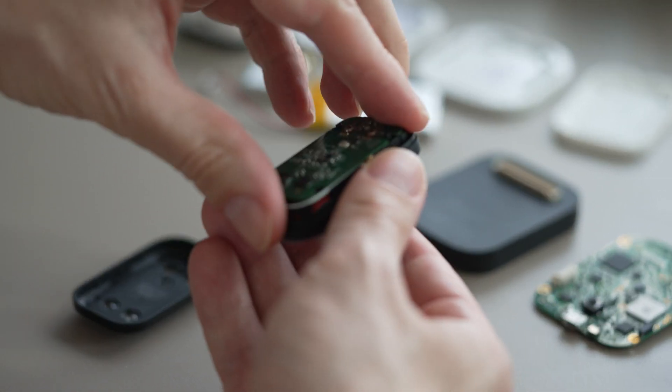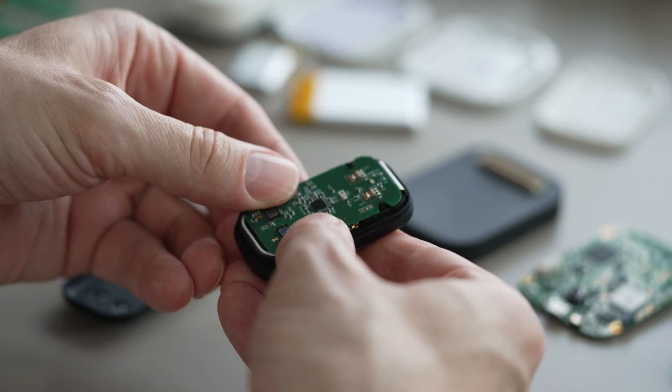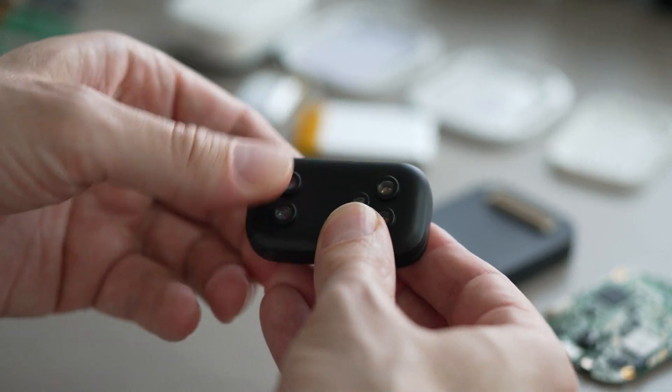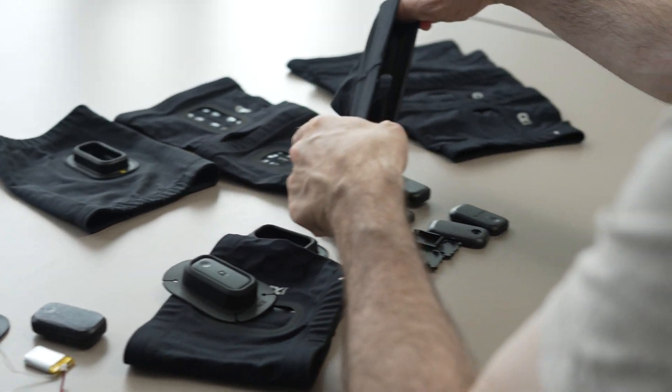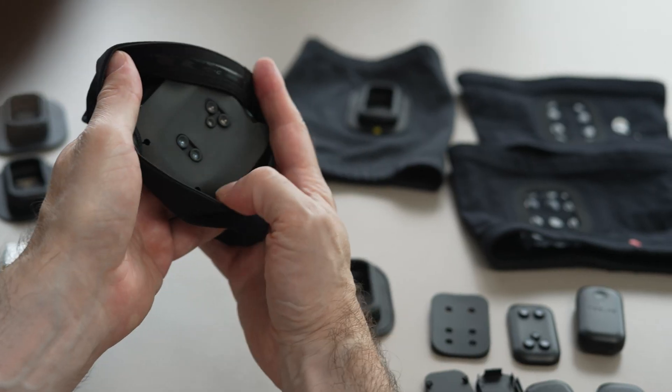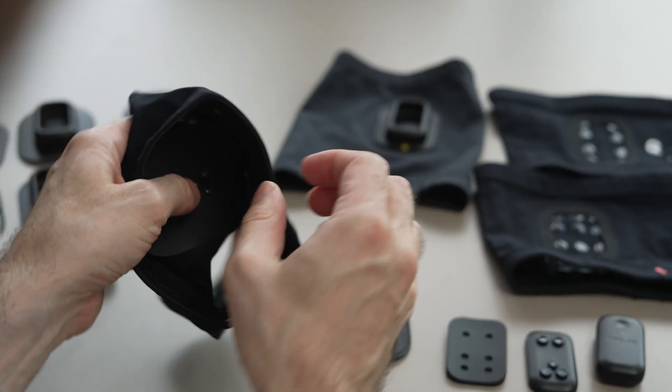By carrying out clinical trials with over 300 athletes, we've been able to verify Repace's remarkable capabilities. Repace is a device that is easily attached to your body and used in most kinds of workout routines by most professional athletes. With Repace, you will be able to achieve the level of physical fitness and physical abilities you've always dreamed of. The most scientific workout solution available — only for you. Repace.